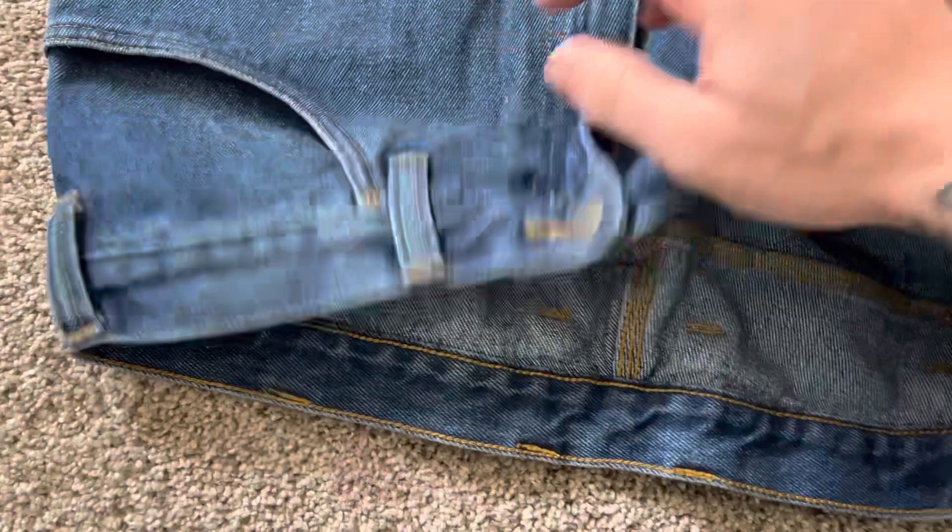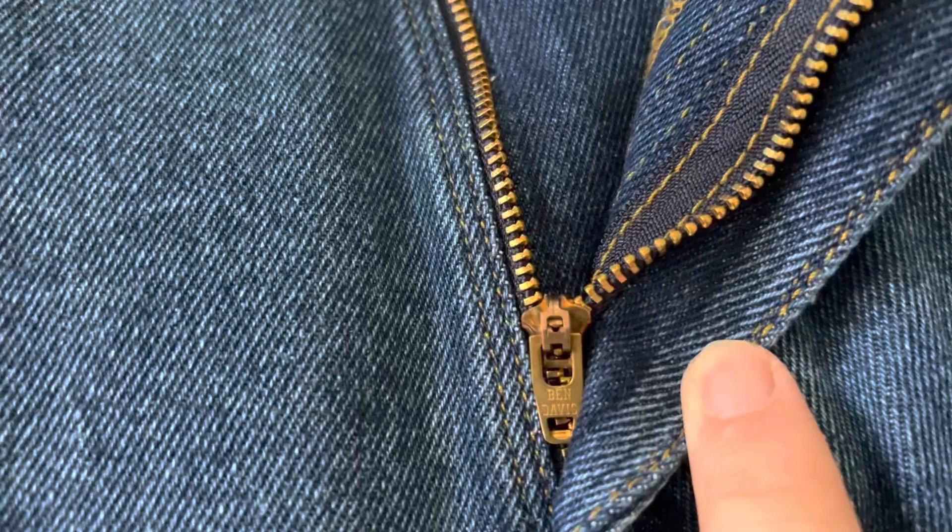Quality buttons, quality zipper. I thought it was cool that even the zipper says Ben Davis on it, and of course the buttons and the rivets also have Ben Davis on them. That attention to detail is what I like. Being a military guy, we're very detail-oriented — details, details, details.